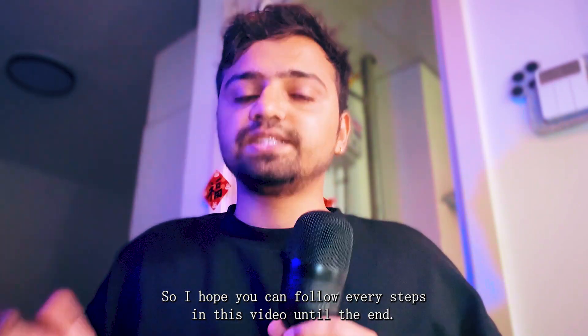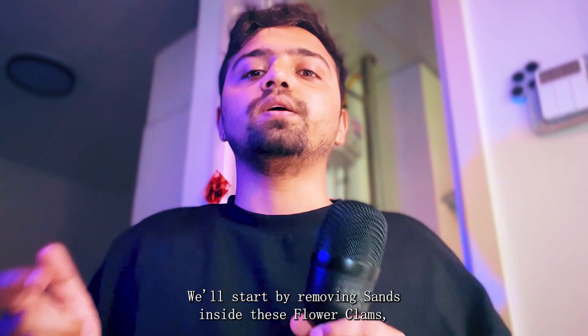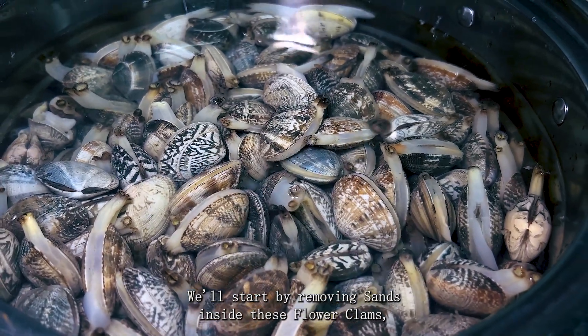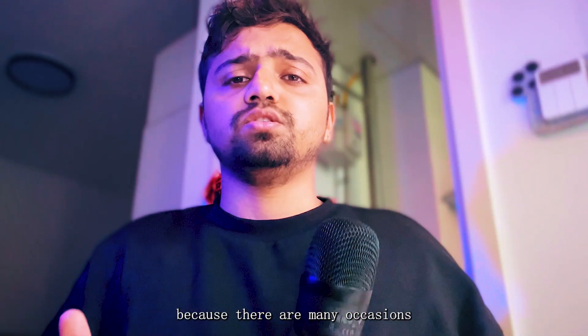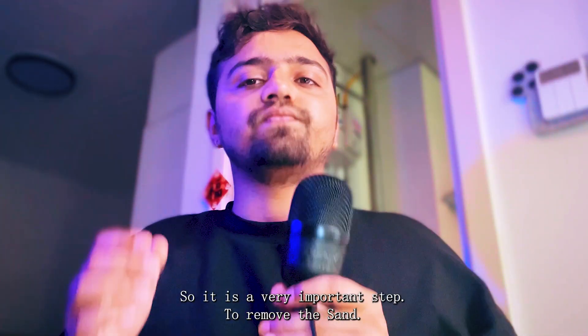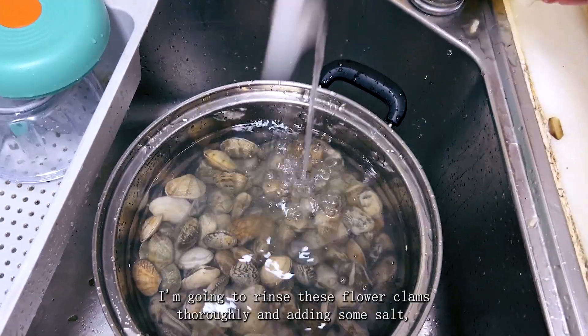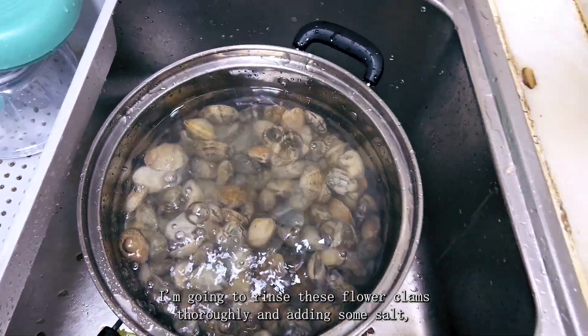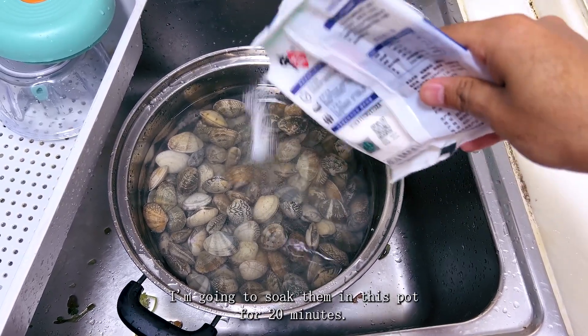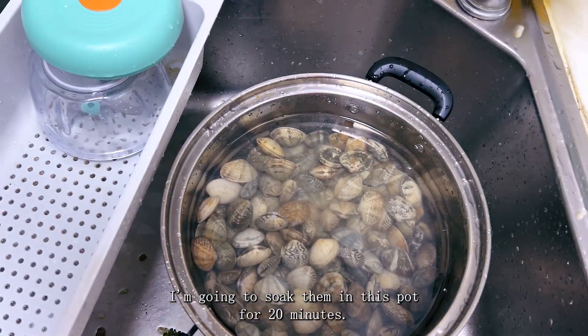It's very simple yet tricky, so I hope you can follow every step in this video until the end. Let's start by removing the sand inside these flower clams, because gritty sand in the clams can ruin the eating experience — it is a very important step. I'm going to rinse these flower clams thoroughly and add some salt so that the clams will open, and soak them in this pot for 20 minutes.